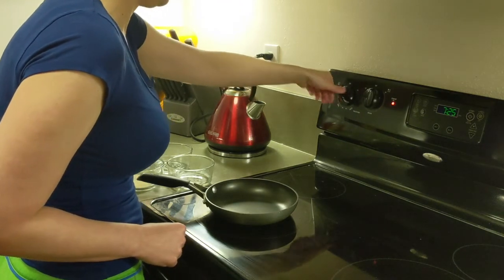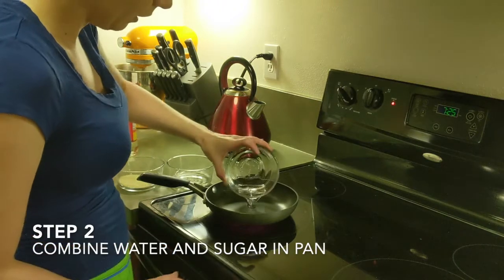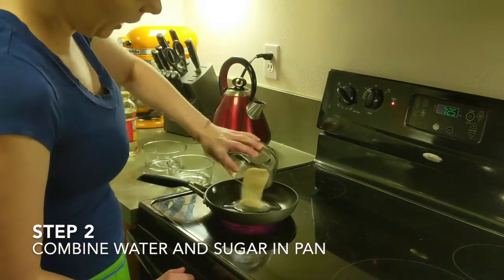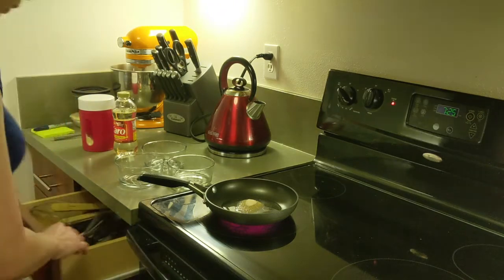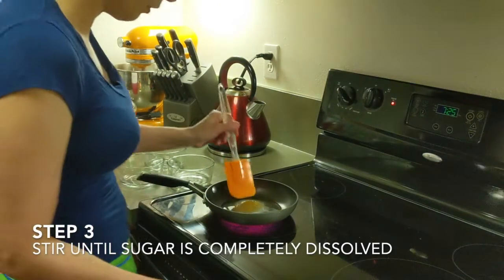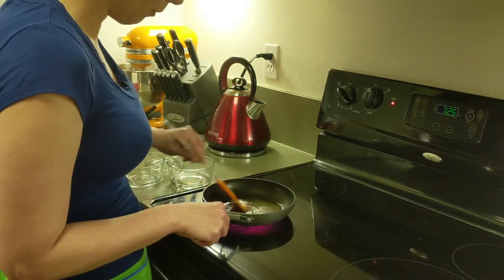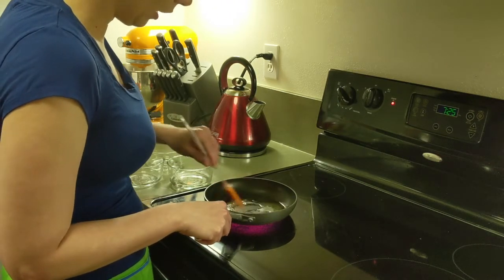I'm doing this on the stove, but you can do this in the microwave very, very carefully. First thing you do is turn on your heat and mix together your sugar and water. You can stir it with a regular spoon or a spatula. It's going to take a little bit, as the water heats up, for all of the sugar to melt and be mixed in.